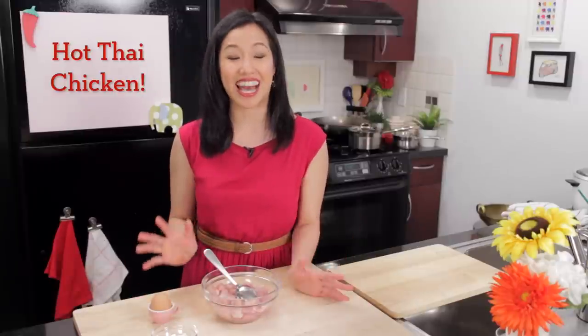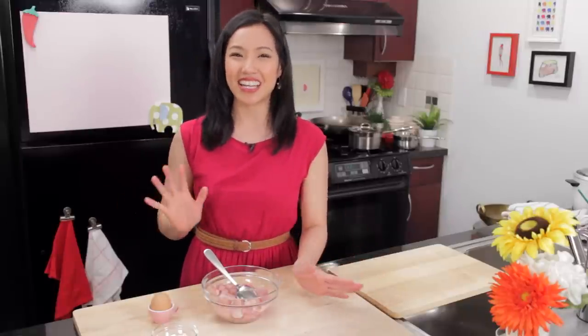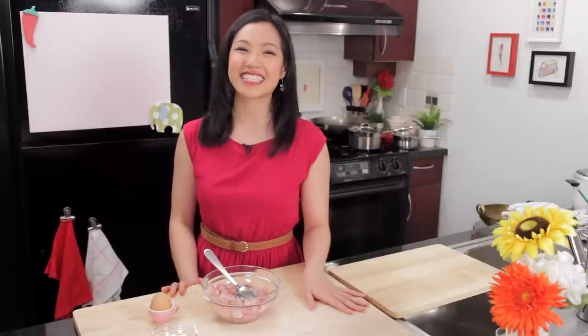Welcome to Hot Thai Kitchen! I am so excited about what we are going to make today because I have finally developed a recipe worthy of the name Hot Thai Chicken. Hot Thai Chicken has been an ongoing Freudian slip of mine — so many times I've said it instead of Hot Thai Kitchen. So I thought that should be a dish. So here it is, Hot Thai Chicken for you. Let's get started.